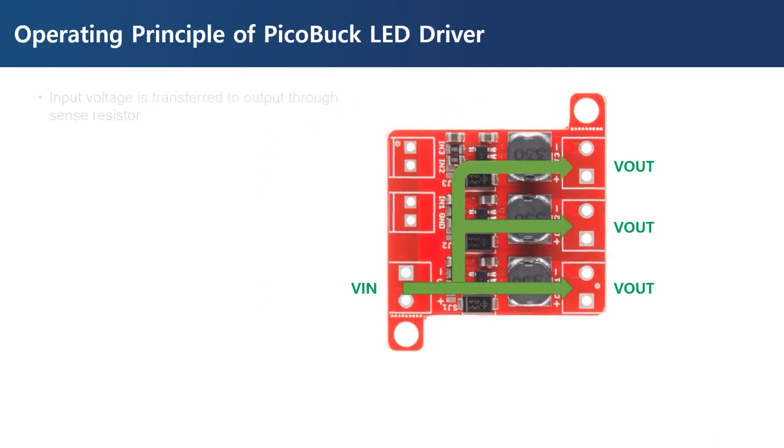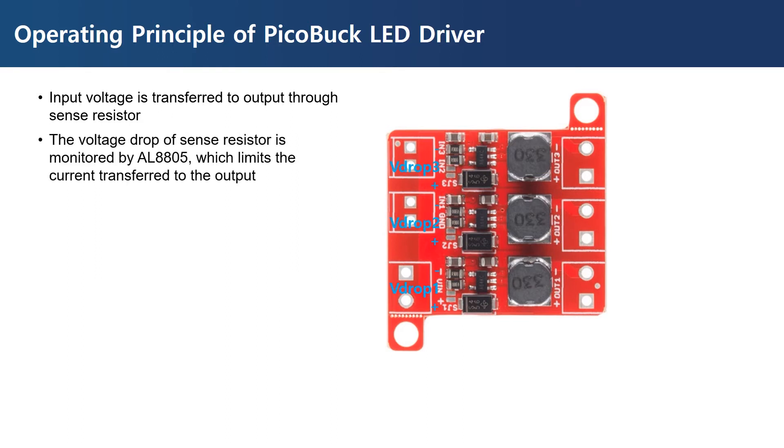The input voltage is transferred to the output through the sense resistor, so the output voltage is driven with only a small voltage drop. This is very advantageous when connecting LEDs in series, because the output voltage is almost the same as the input voltage. The voltage drop of the sense resistor is monitored by AL8805, which is used to supply a constant current to the LEDs. By default it is set to flow 330 milliamperes, and when a jumper is connected, 660 milliamperes flows.